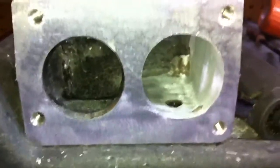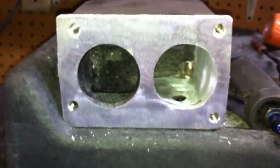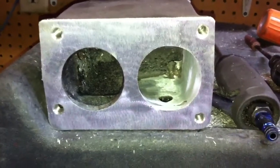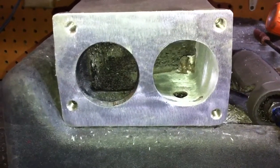It just lets the air flow into the plenum easier, and makes use of your throttle body whatever size it may be. You get more of the airflow potential.